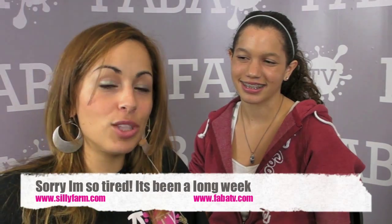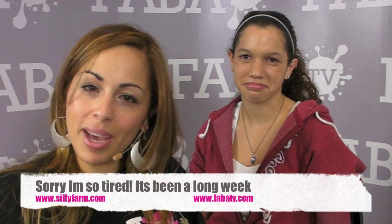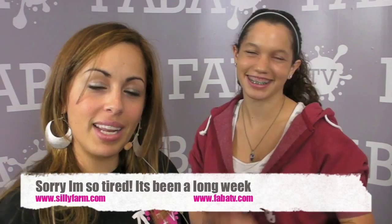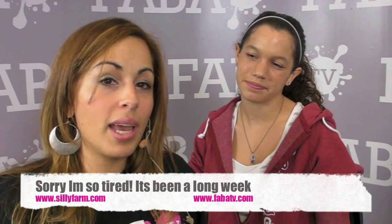Hi guys! Welcome back to FavaTV in the Silly Farm tutorial section in the video corner. I hope that you're doing great. Excuse the bags under my eyes — we've been pulling long nights here at FavaTV and Silly Farm getting ready for you. I am leaving tomorrow headed to Rome and then to Oosterhout to visit all my great Dutch friends in Holland. When I come back I'm heading to LA for a big super jam and two classes in Torrance. For more information just email me at heather at sillyfarm.com.